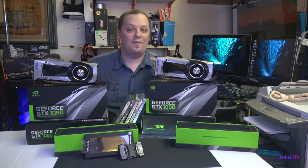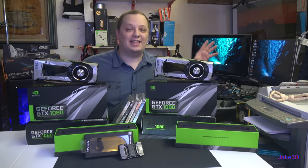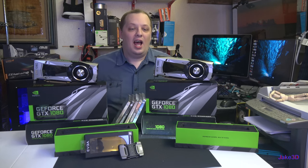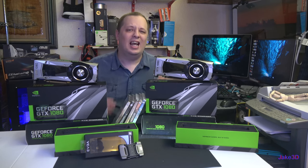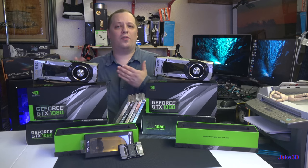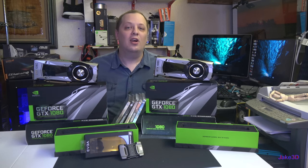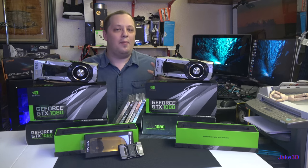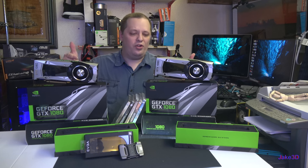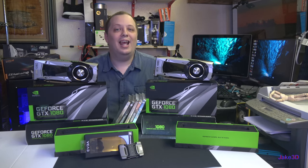If you're excited to see the benchmarking, games, or 3D modeling, go ahead and leave a like on this video and let me know in the comments what your favorite graphics program or game is to run on a system like this. I've left links in the description for these cards, the high bandwidth RGBW bridge from EVGA, and even the GTX 1070 since that's a much better cost-to-performance card. Thank you very much for watching Jake3D, and I'll see you in the next one.